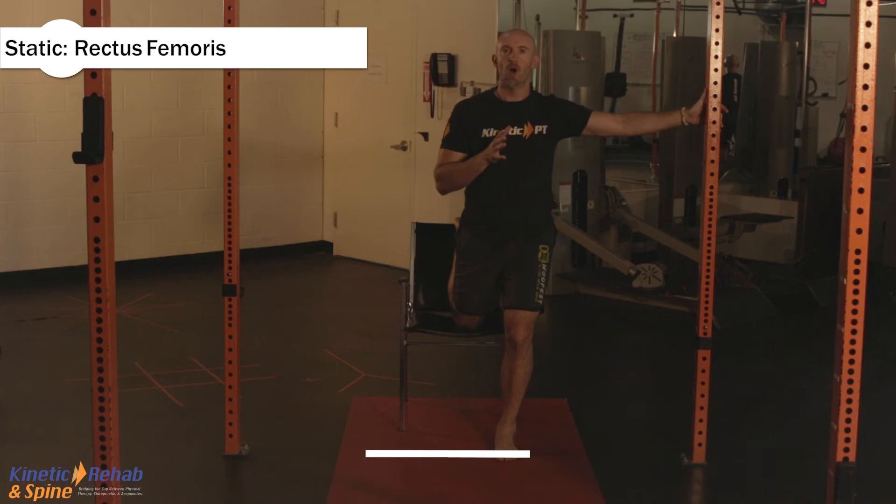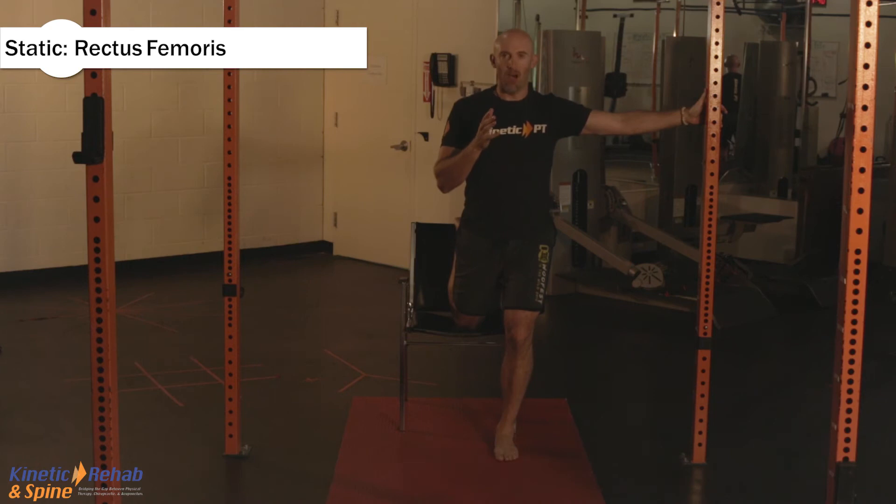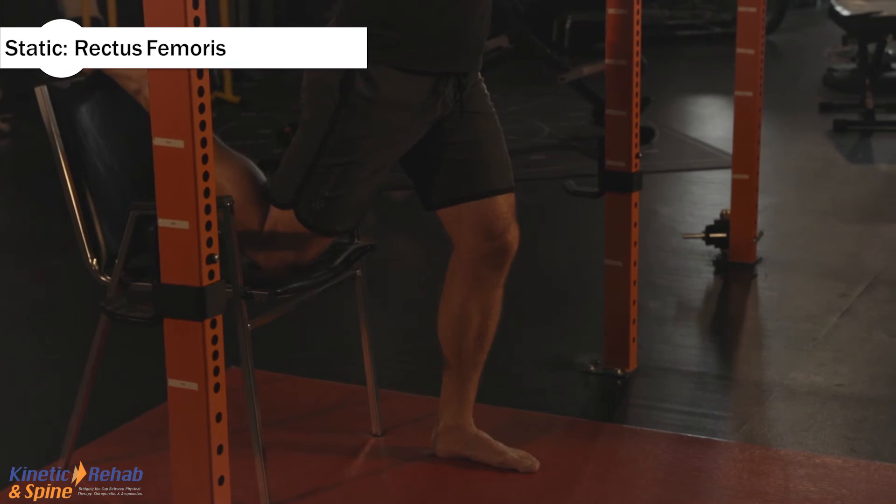Stay up nice and tall. Hold this for 30 seconds or four breaths — in, out, in, and out.